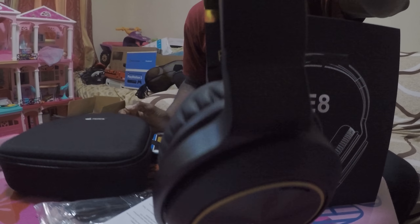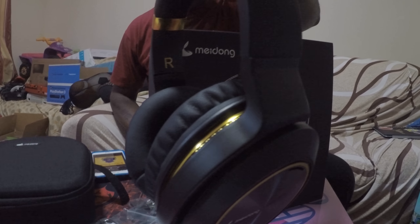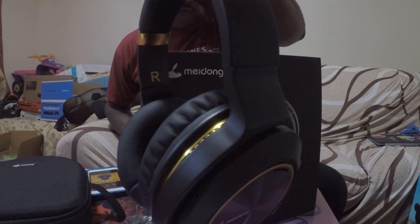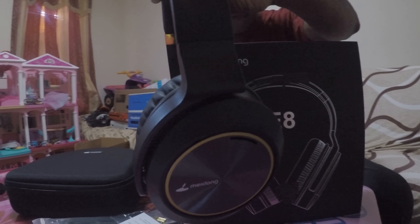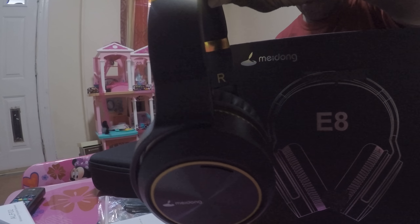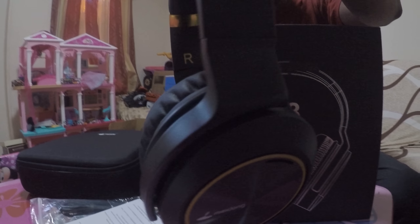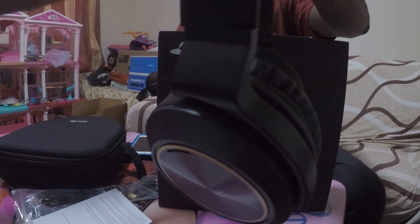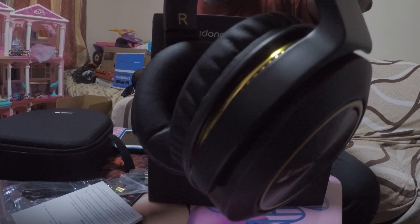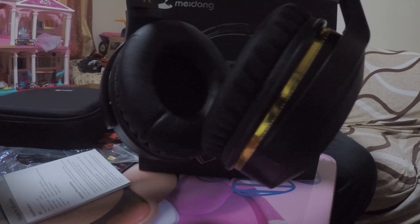Middown makes a great product and this particular product, you can't go wrong. So if you guys are interested in the Cohen E8 Upgraded Active Noise Cancellation Headphones, there will be a link in the description below. I hope you guys enjoyed the review. Feel free to leave your comments in the box below. You guys have a wonderful and great day — thanks for watching.